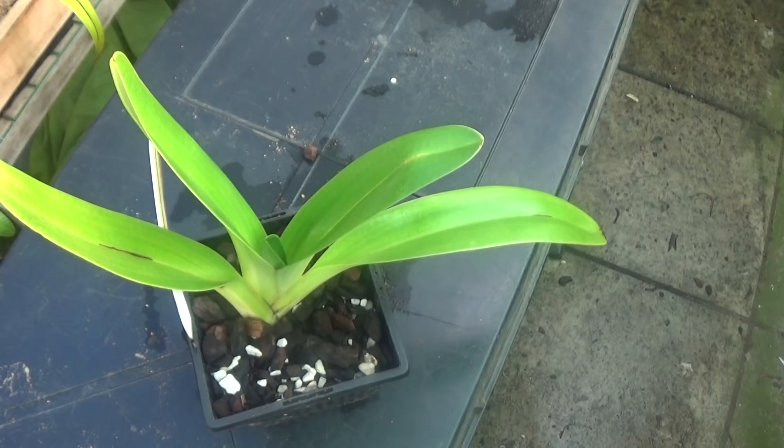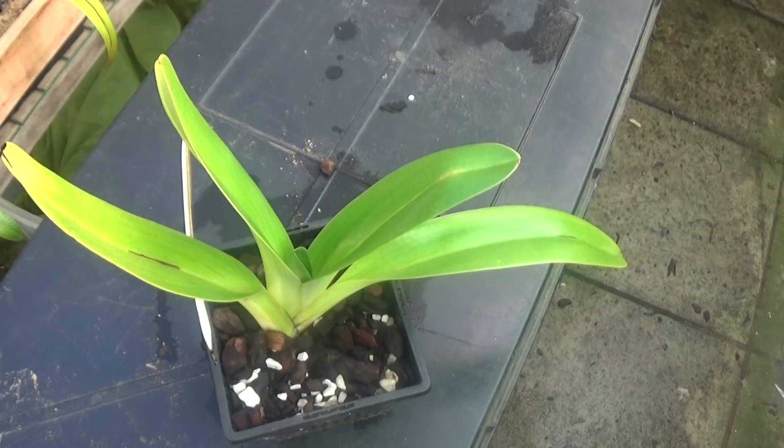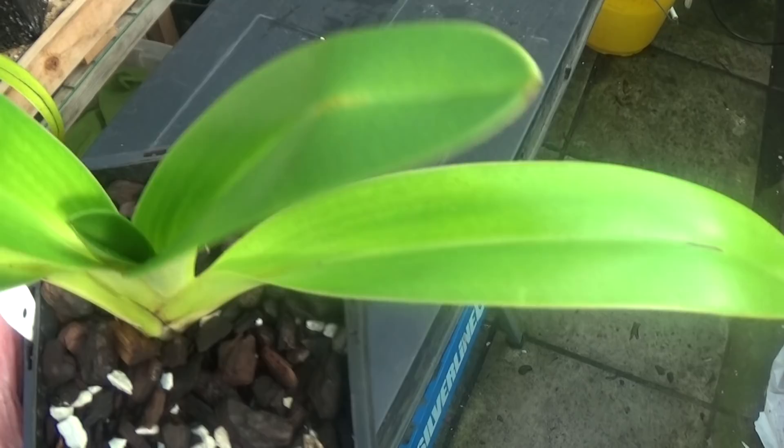This is another Prince Edward of York doing very, very nicely — it's a very good clone this one. It hasn't flowered yet but it's coming up with a nice new leaf in the middle there and looking very, very nice. Prince Edward of York.